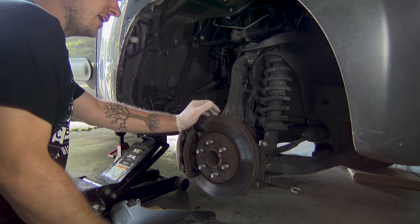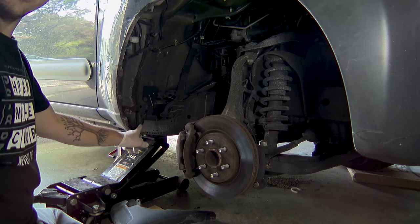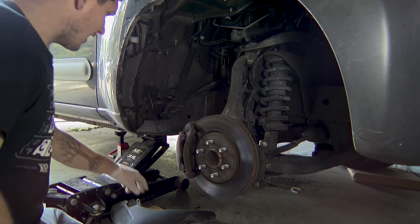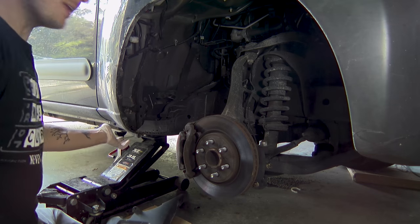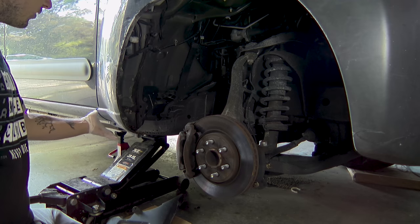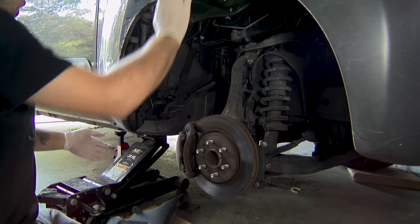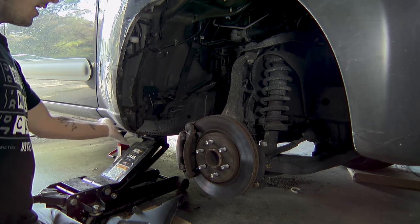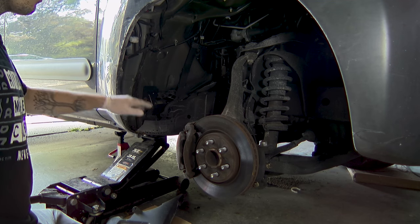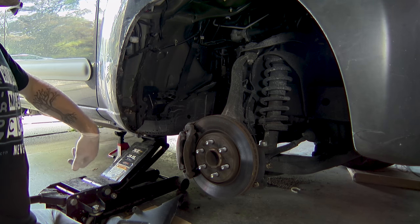Now I know I kind of harp on cleaning quite a bit, but what we really want to do here is take the opportunity to clean these sections out. Underneath here, a lot of garbage collects — even with the guard in place — and you do not want that sitting against your steel. If you look at a lot of trucks, where the rusting starts is usually where there's a seam, like up in the top of the wheel wells. That's where stuff sits, freezes, thaws, and rots. So take this opportunity, grab a shop vac, suck it out, and then move on.